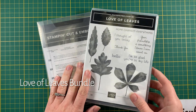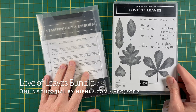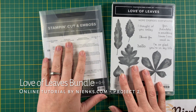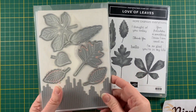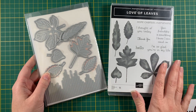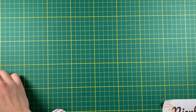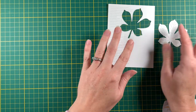Today we're going to be featuring the Love of Leaves stamp set and the stitch leaf dies. They come in a bundle and if you purchase them together you can save 10%. So these are the dies and then the stamps. I've already made a video to show how the die cutting works, so if you want to pop over and watch that you can do that.